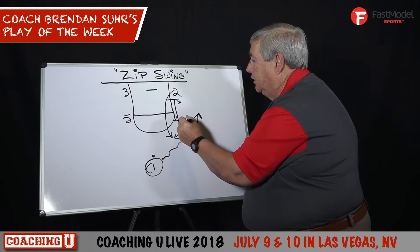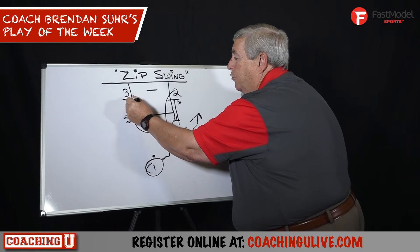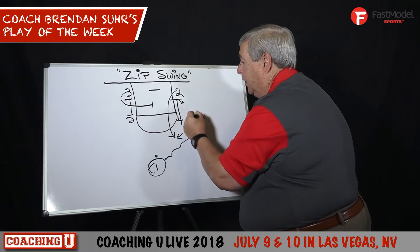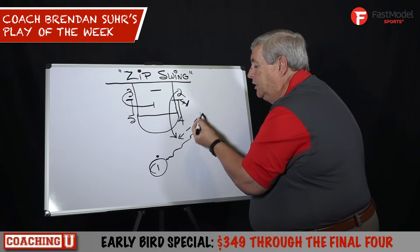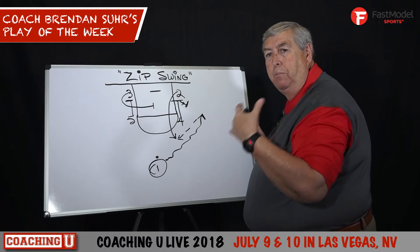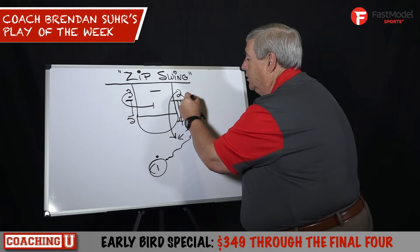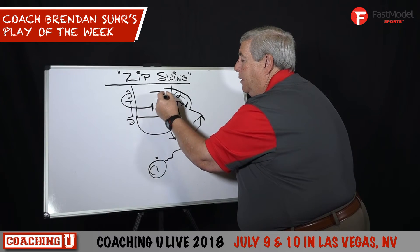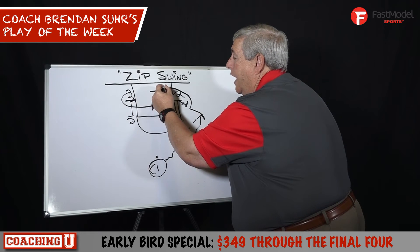When we swing the ball back to the top, as that is happening, five screens down on three. Three is going to curl into the middle and set a screen. Here comes a back screen by four. Many teams have their ball handler — their primary ball handler, their best scorer and shooter. So here he comes off of three screens: the four-man setting a back screen, the three-man cleaning up in the middle in case someone goes over the top, and then the five-man setting the last pick.